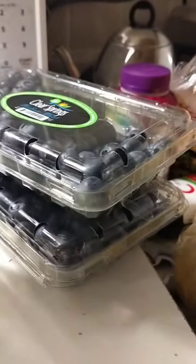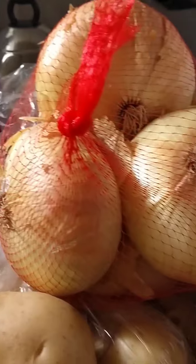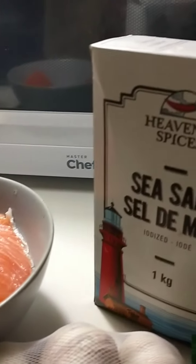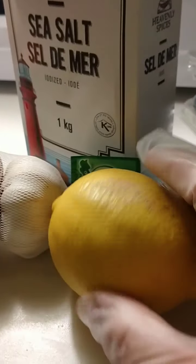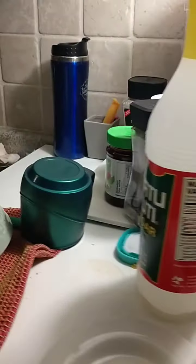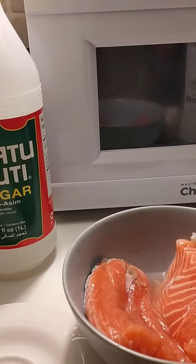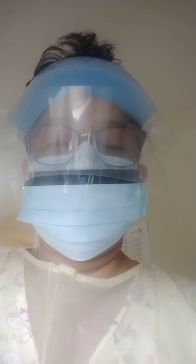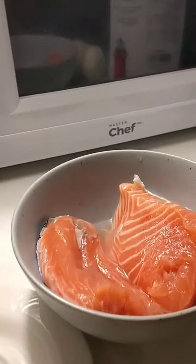Good news — I have everything I need to cook. I have my onions, ginger, garlic, and salt. I have my lemons; I have lots of them. I'll choose those later. So that will do for now — let's go to the preparation.